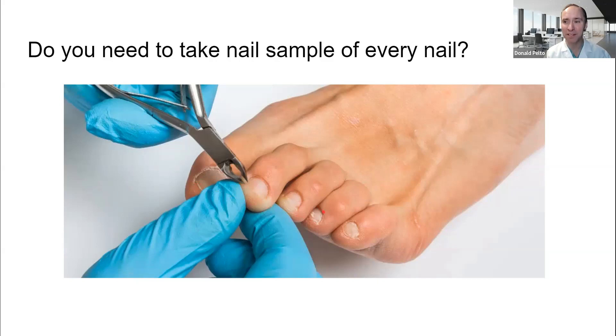And she asked me an interesting question that I haven't been asked that many times. She said, 'Doc, you're only taking a nail sample from my big toenail, but I have nail fungus in all the toenails. Is it necessary for you to take a nail sample of every toenail?'